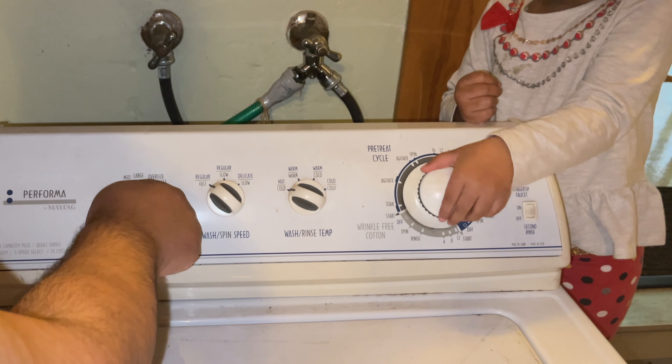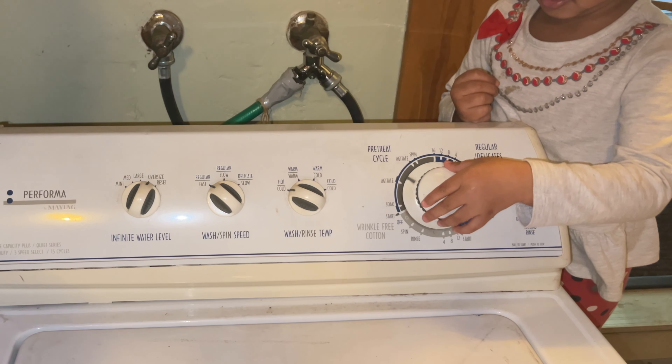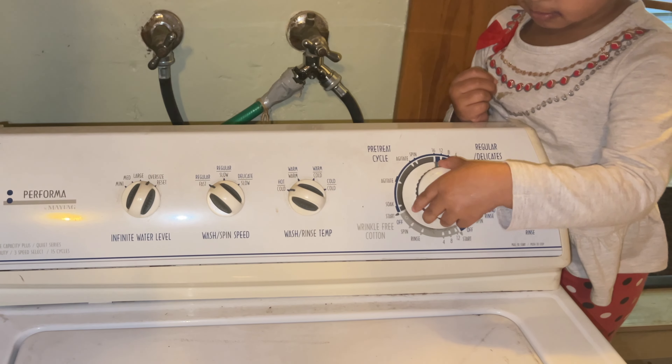Once you have your laundry detergent in the washing machine, you'll want to set the water level, the spin speed, the water temperature, as well as the cycle treatment.